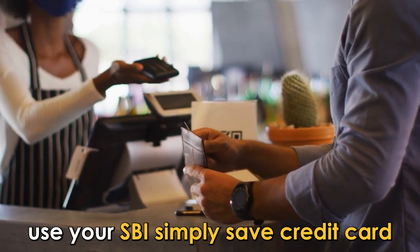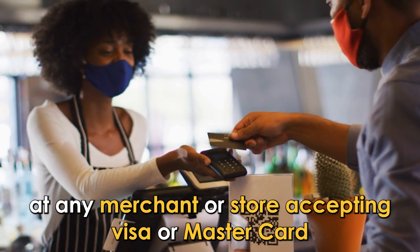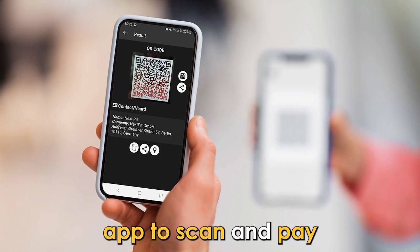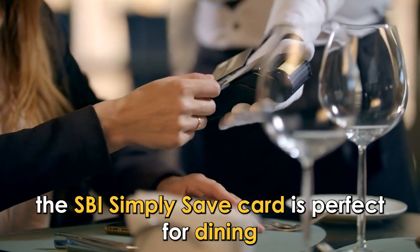Make purchases. Use your SPI Simply Save credit card at any merchant or store accepting Visa or MasterCard. You can swipe your card or use the UPI app to scan and pay.